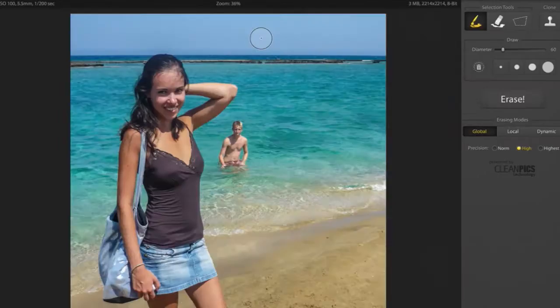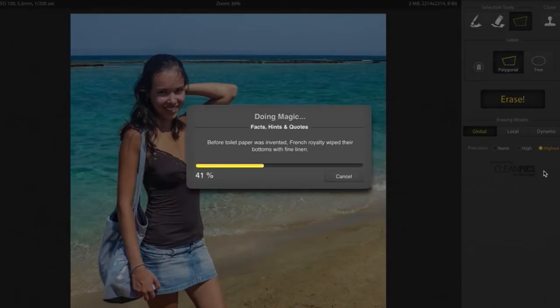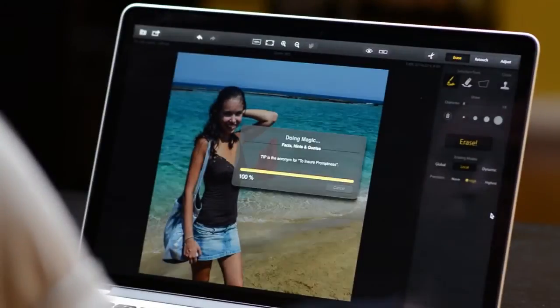Our proprietary CleanPix technology gives you powerful erasing tools to let you remove any distraction in your photos.